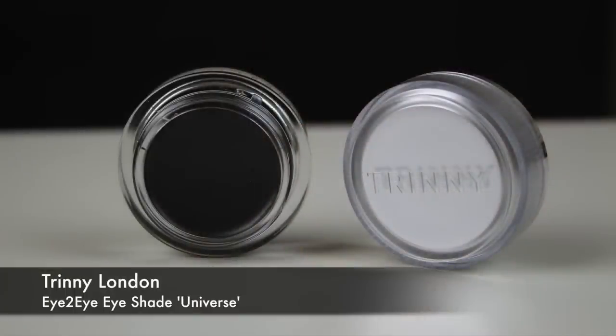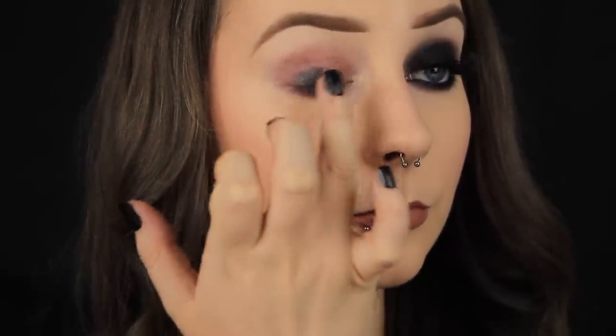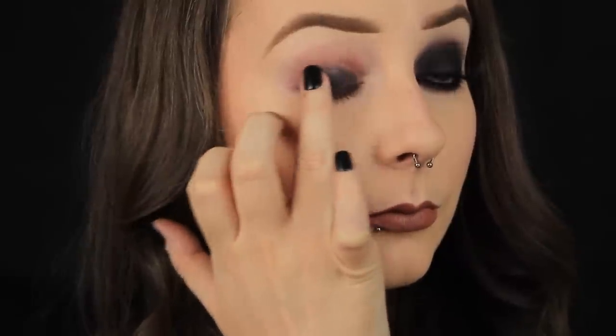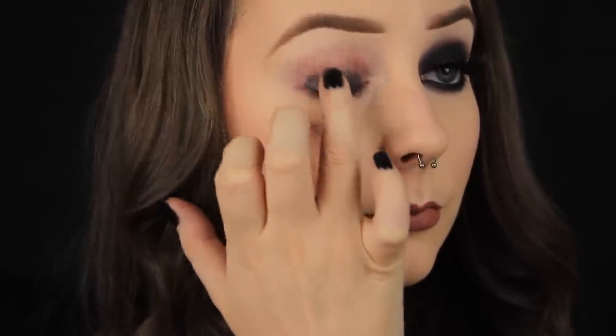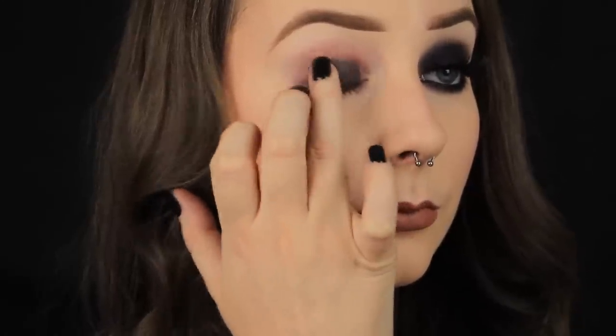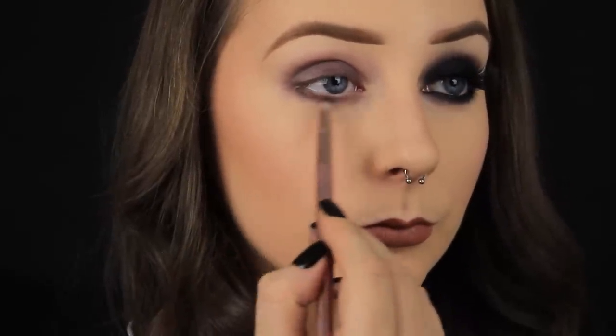Next I'm taking a black cream shadow and this actually has little specks of shimmer running throughout, which is a nice touch. Once again I'm using my finger to apply it to the lid. I'm using my finger because the warmth of my hands actually helps me to blend out the product easily. As you can see when I first applied the shadow it looks very very pigmented, and it is, but I'm not wearing it on its own today. I'm using it as a base so that's why I'm shearing it out as I blend.